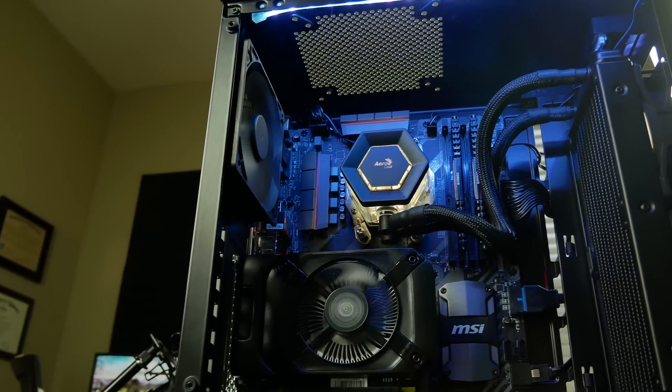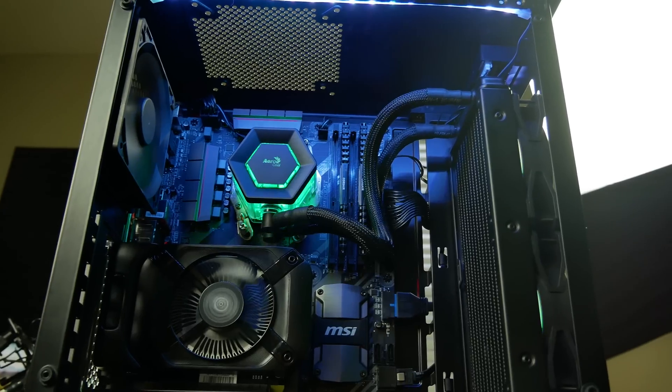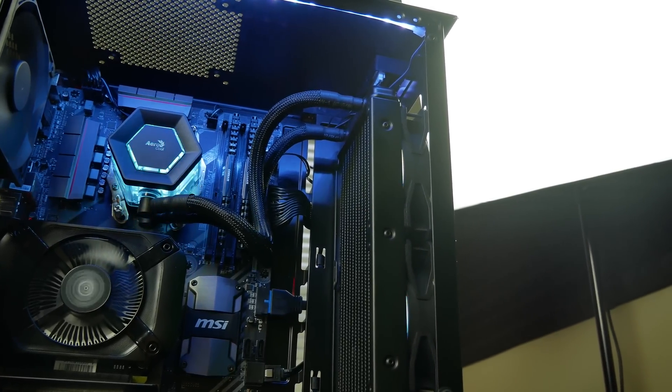Lastly, I want to bring up radiator placement. To be blunt and to the point: placing your radiator up front is ideal for most users utilizing open-air graphics cards. The front mount allows fans to pull in fresh air, providing a stark enough temperature difference to cool the liquid in the loop appropriately. Just make sure you're using a case with decent enough front airflow — we learned our mistakes in 2017 regarding that.